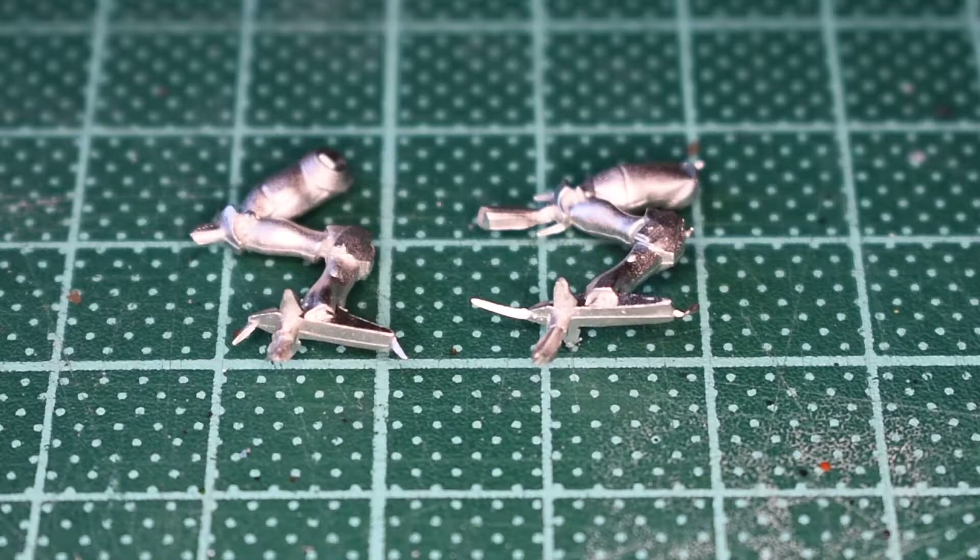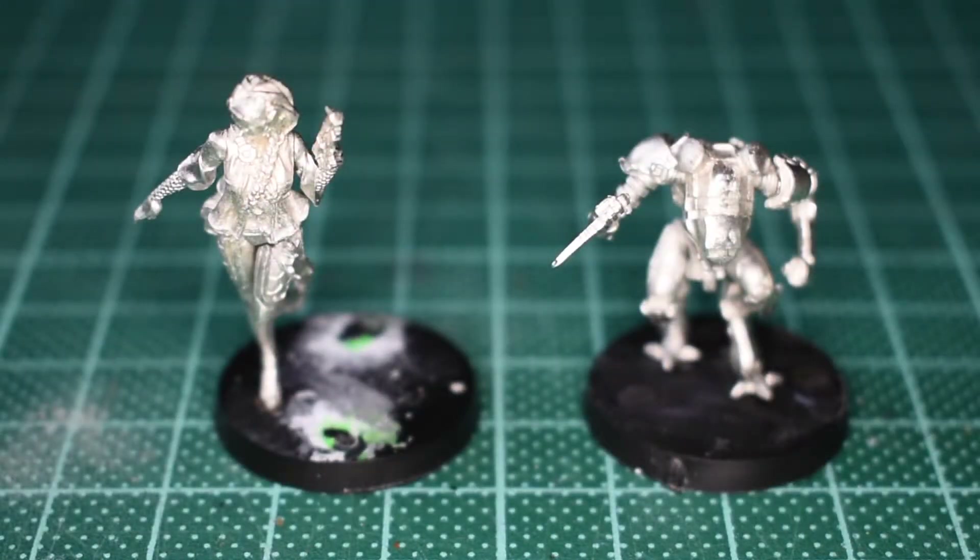I'm going to get into cleaning these up and I'll be back in a moment to tell you exactly how awkward, easy, simple, or difficult it was. Okay, here you have it then — all assembled, ready to go.